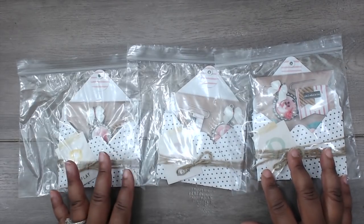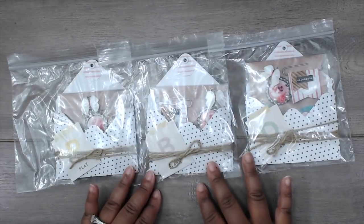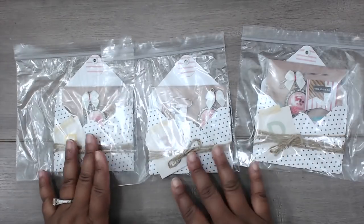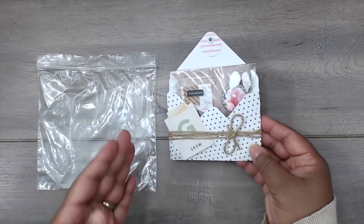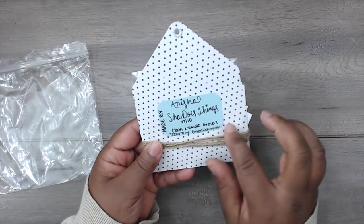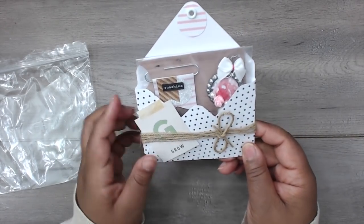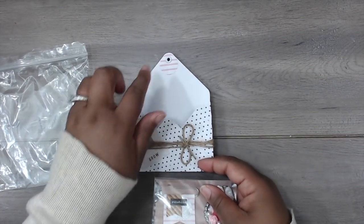Last but not least is Anisha, and she goes by Shay Does Things. This is how her packages come — she has them in Ziploc bags with her envelope sitting right there so you can see all her goodness. Anisha made one for me — let's check it out. This is the one she created for me. Really cute envelope, pretty polka dots. She has her information on the back and some jute going across the envelope with a little die cut and a hole reinforcer.